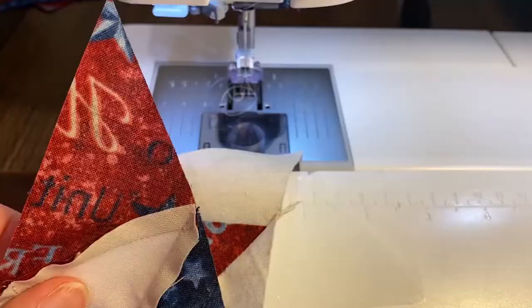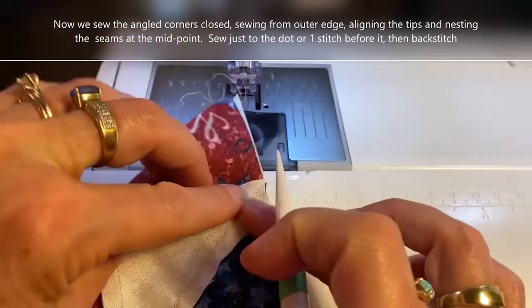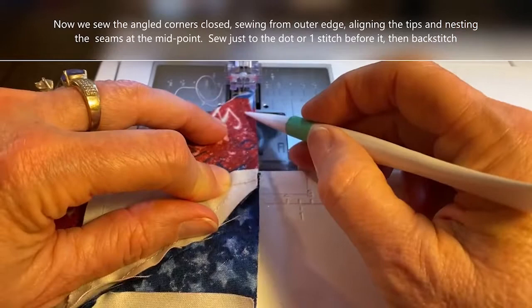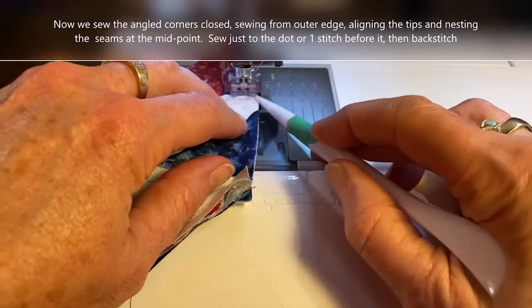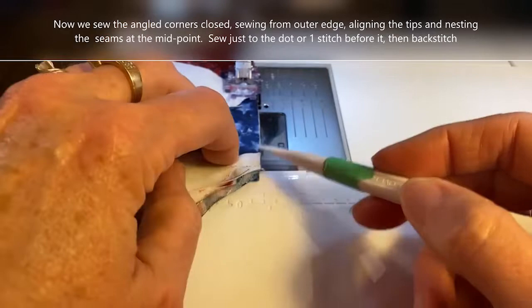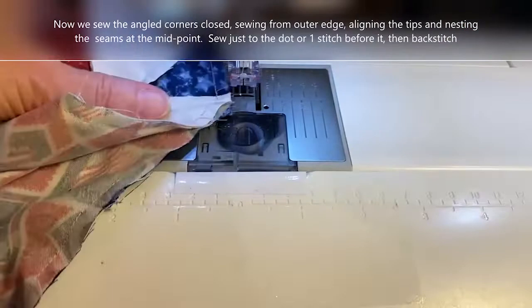Once we've got all four on, we can sew our angled edges closed. I align the outer tips and match the seams at the midpoint. You don't need to back stitch — those seams at the midpoint will nest beautifully. I don't even pin; they are just nesting. The two seams at the square will also nest nicely. Sew to the dot, as close as you can get but not beyond it — that's what causes a pucker. Back stitch, and there you see I've left a space, but let's take a look — it is not a hole.